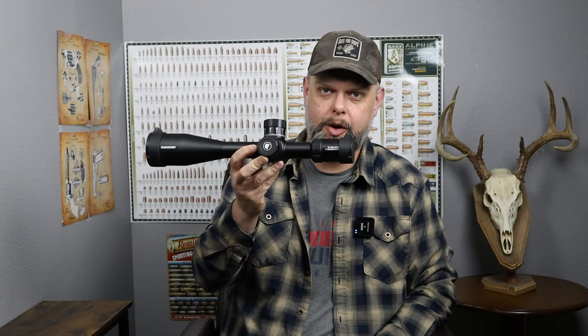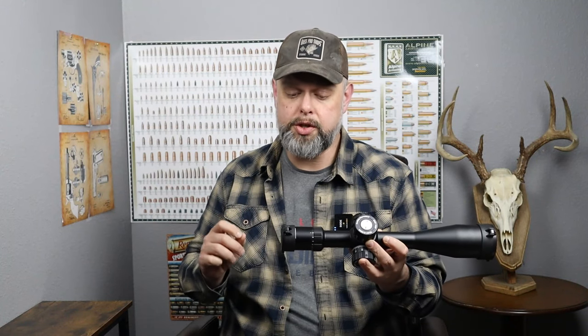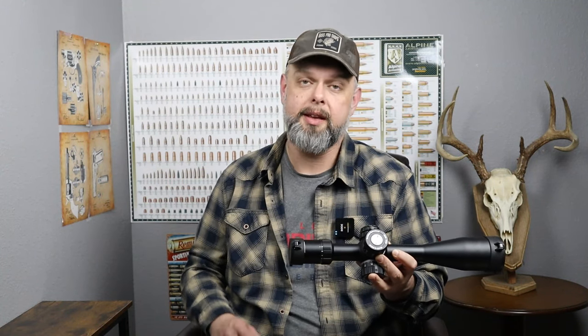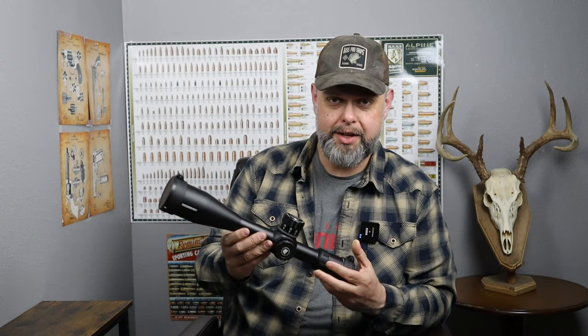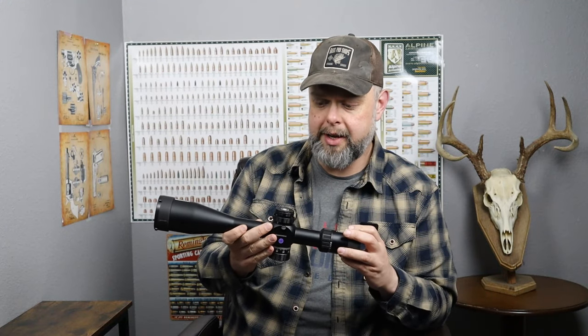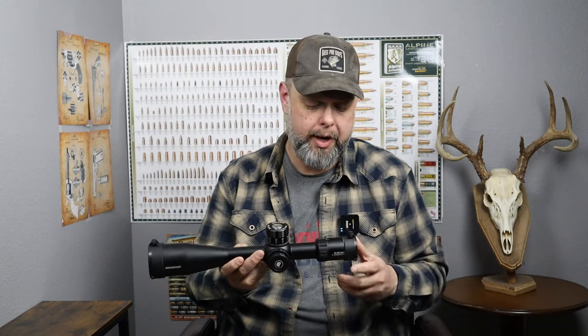Welcome back to the channel. Today I want to talk about this scope that was sent to me by Discovery Optics — this is the ED PRS Gen 2, 5 to 25 by 56 millimeter, first focal plane. In just a second I'm going to zoom in and show you all the features of the scope, kind of do it in depth, but first I just want to tell you my first impressions.